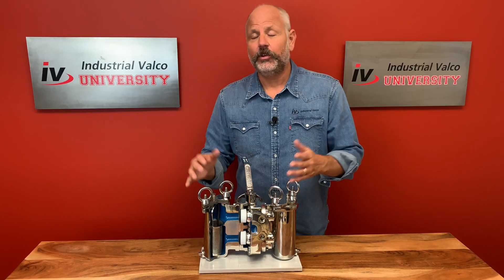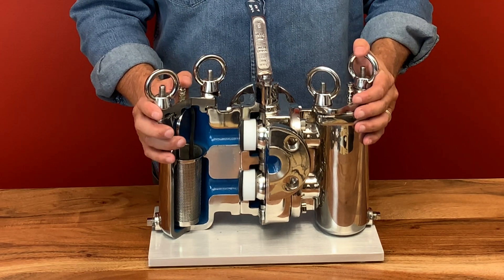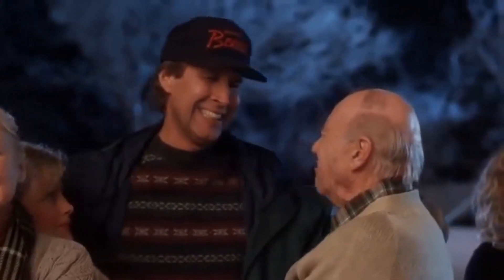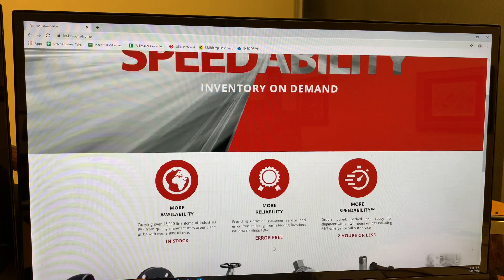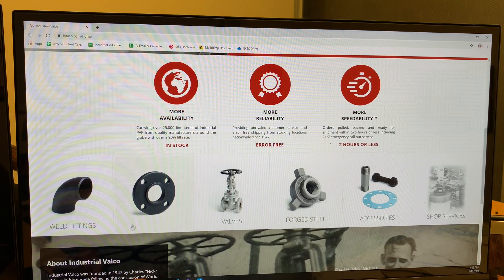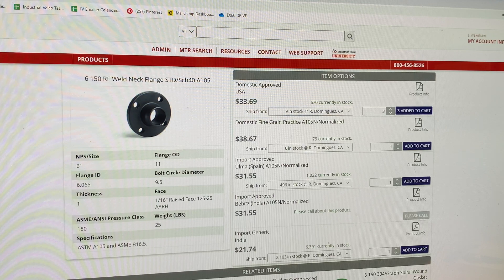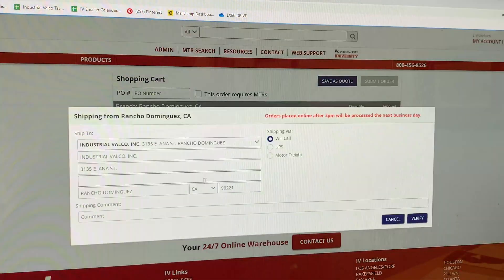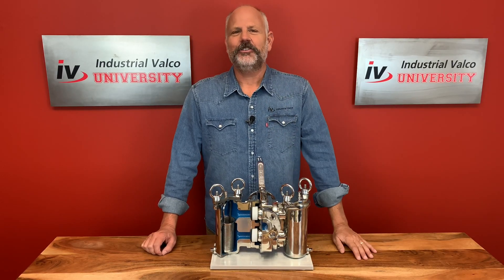Well, that's all we have for today. We would again like to thank Titan Flow Control for letting us borrow this beautiful cutaway. And it's Professor Jim, not Clark — I didn't go to four years of PVF school to be called Clark. Also, thanks to our sponsor iValco.com, where you can get 24/7 online ordering for over 25,000 line items and counting with Speedability — in stock with error-free shipping or delivery in two hours or less.